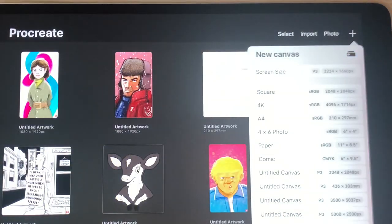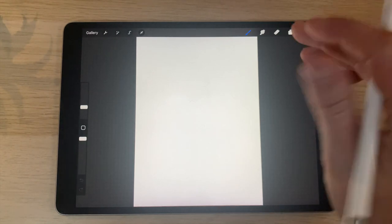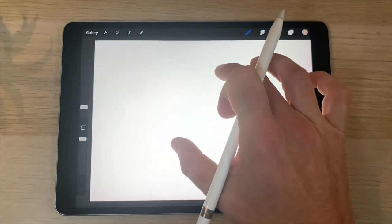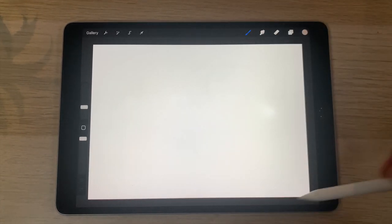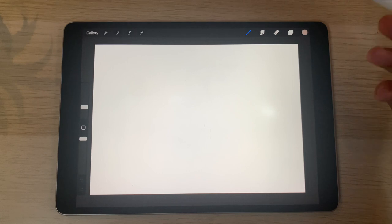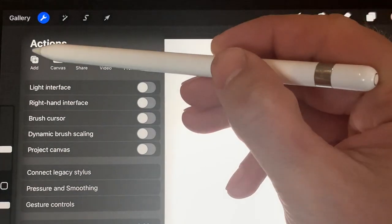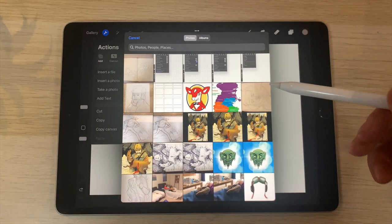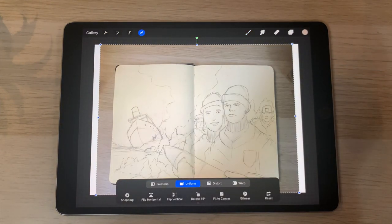Because we have A4 already done, I'm going to select that. Our illustration is more landscape, so I'll just twist the canvas to orient it that way. Next, we want to bring in our illustration. I'm going to go to the spanner tool, then Add, then Insert a Photo. This opens up your library, so you just select the photograph you took, and that drops it onto the canvas.